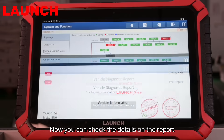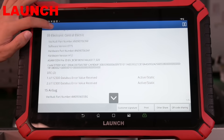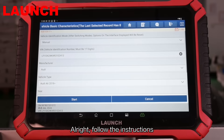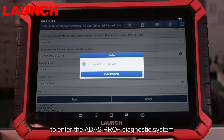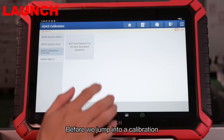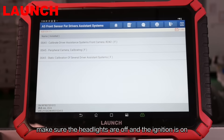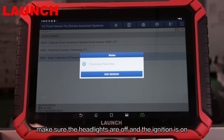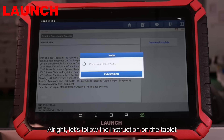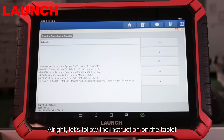Now you can check the details on the report. Follow the instructions to enter the ADAS Pro Plus diagnostic system. Before we jump into a calibration, make sure the headlights are off and the ignition is on. Let's follow the instructions on the tablet.